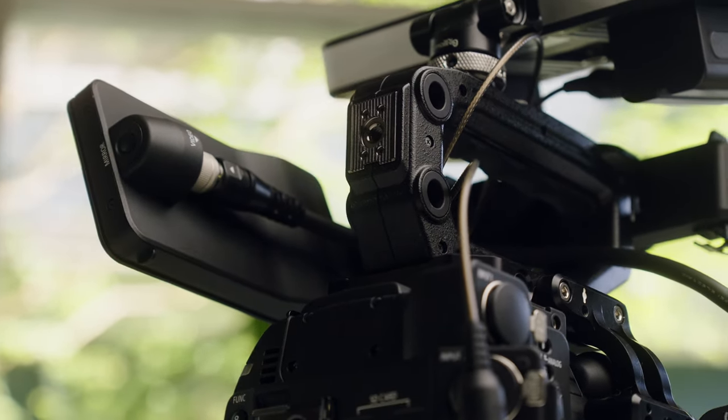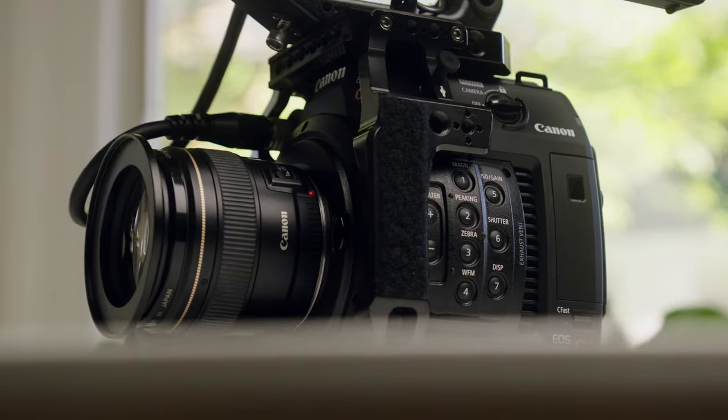If you buy just the brain only, you are sacrificing one of those ports, which can make things complicated down the road. If you're running a small crew and don't want to spend a lot of money, just buy the brain — you'll get the same great image and all the same features, but you probably can't send your feed as easily to another monitor.